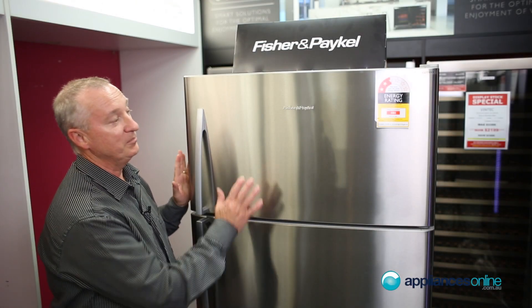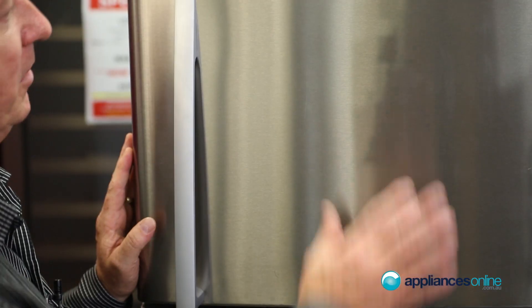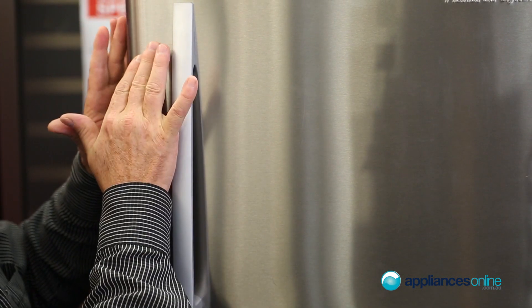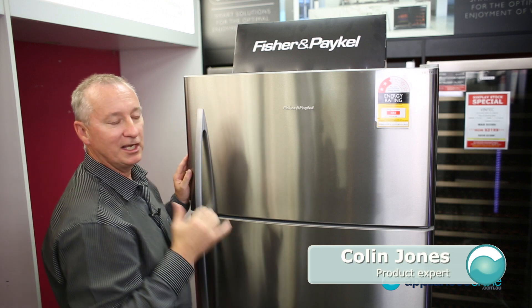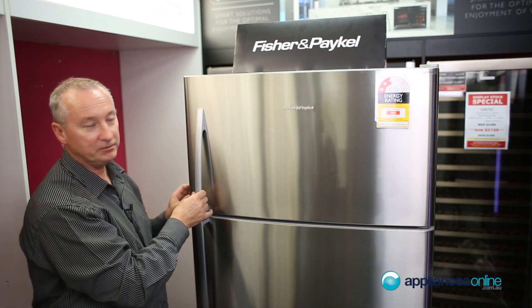Today we're looking at the Fisher & Paykel top mount freezer, the E521 TRX3. Here we have stainless steel — mark-free stainless steel — with rounded edges and a slight curvature at the front. There's an exposed hinge at the top, unlike the flat door model which has the hinge cap totally hidden behind it.